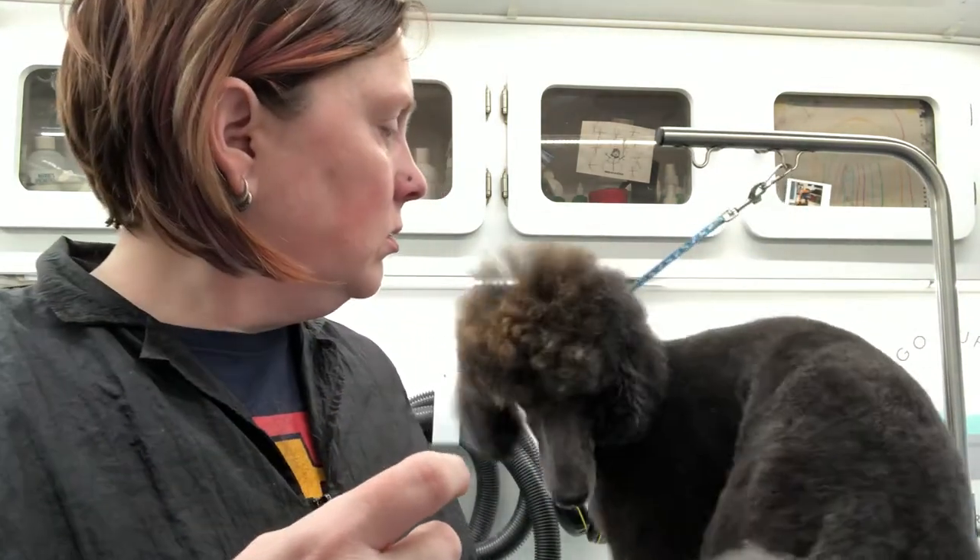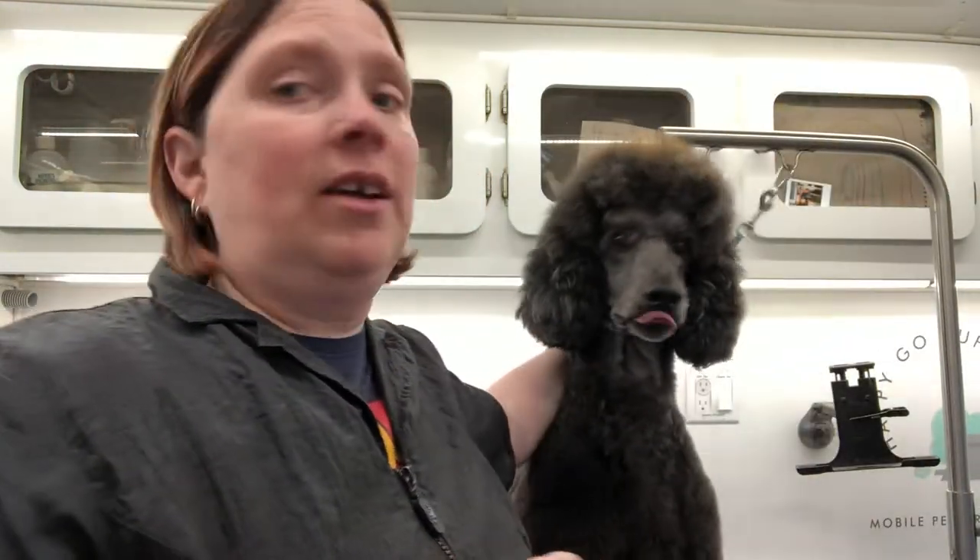I'm going to do a tutorial on how to trim eye corners and bangs, just so that you don't have all that hair flopping over into their face and they can see. Unfortunately, I don't have a dog with a lot of hair on their face, so if you want me to find you another tutorial on a dog that is closer to your breed, just let me know and I can definitely do that for you.